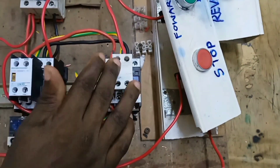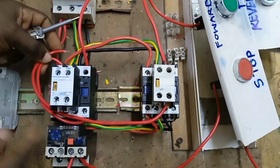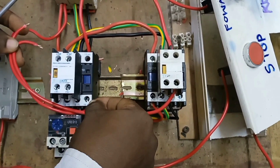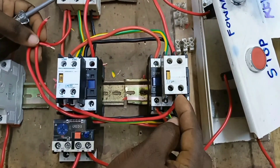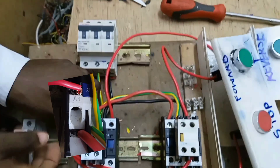So that the two contactors can never be energized at the same time. We connect this cable to A1 together with the cable coming from terminal 14 — the hold-on — and the cable from terminal 62 of the reverse contactor. They are all connected to terminal A1.